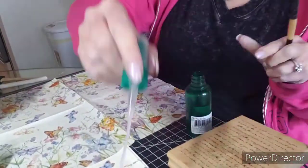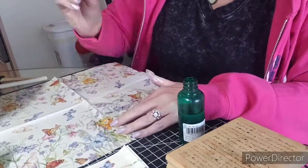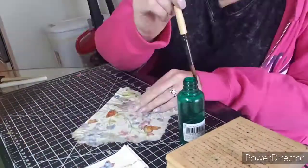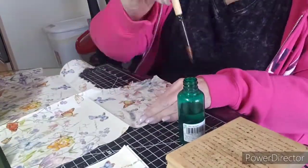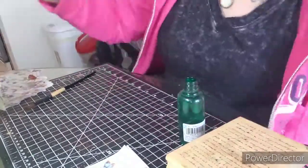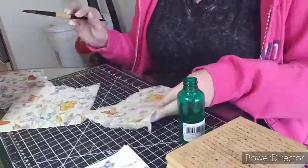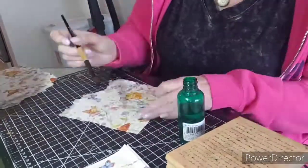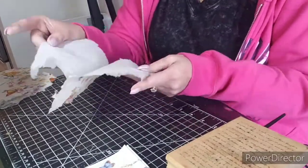I'm grabbing decorative napkins and I'm using water and a paintbrush to go around the designs I want to use on the napkin and tear it out so that we have delicate edges and not sharp edges. I'm gonna do that four times on this napkin. You can also use gift wrap if you cut out the images you want to use and dip them in room-temperature water first, and then continue as you would with the napkins.